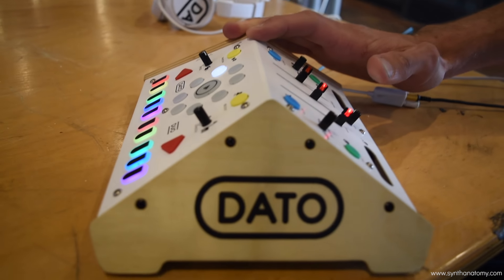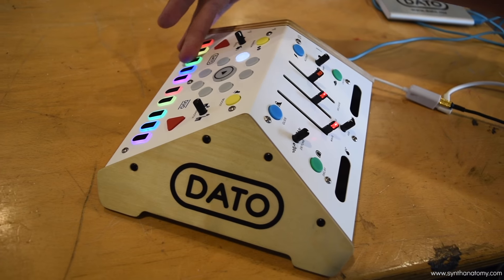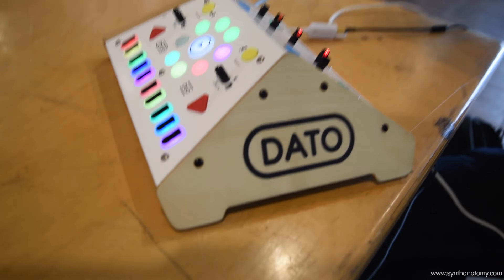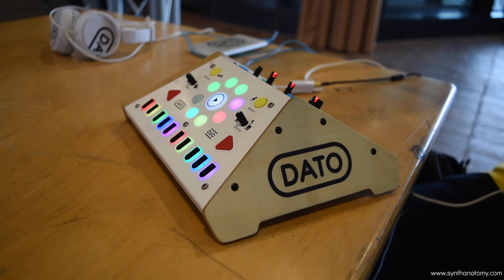This side is the sequencer side, this side is the synthesizer side, and it's meant to be really accessible. There's a simple eight-step sequencer — it loops the eight notes you play.